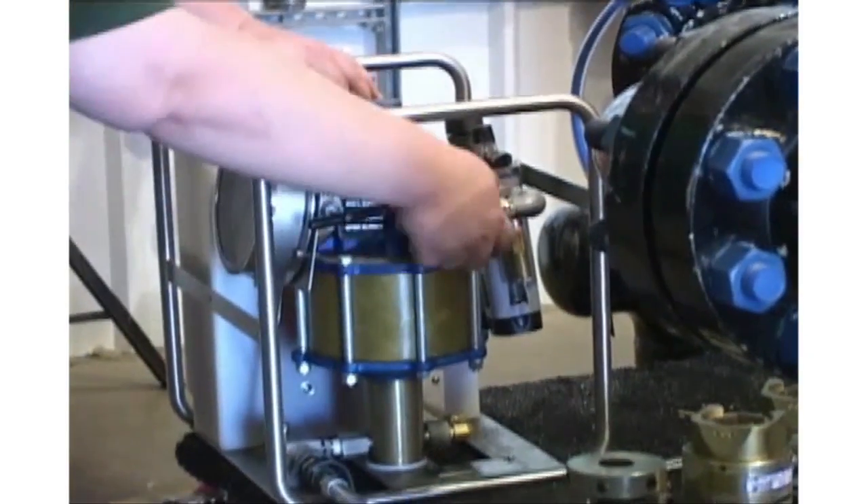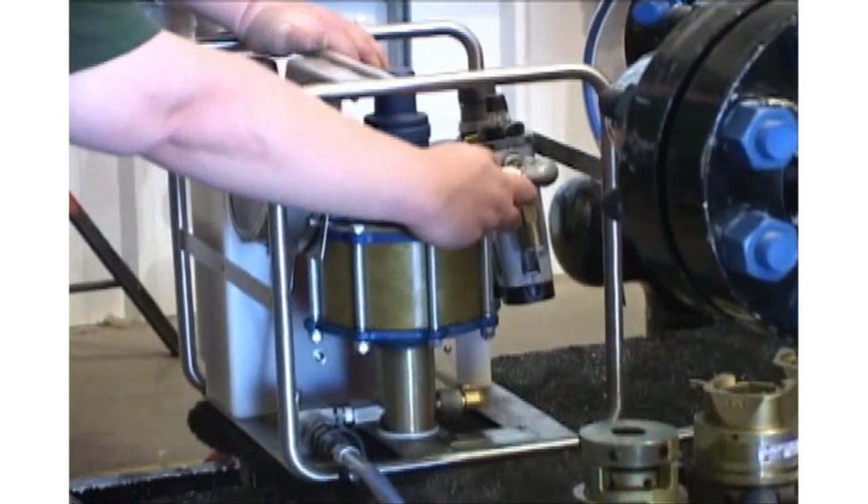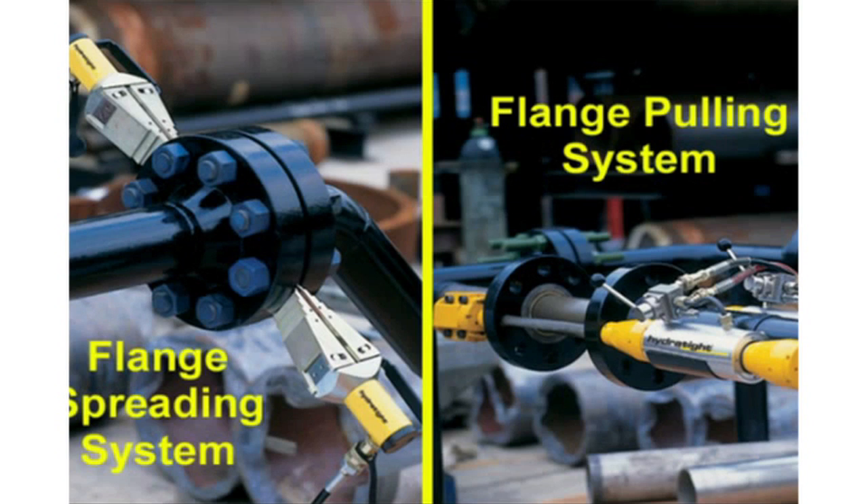The Hydrotite nut splitter is powered by our 25,000 PSI electric or pneumatic pump. As well as the nut splitter, other portable tools from Hydrotite include a flange spreading system and a flange pulling system.